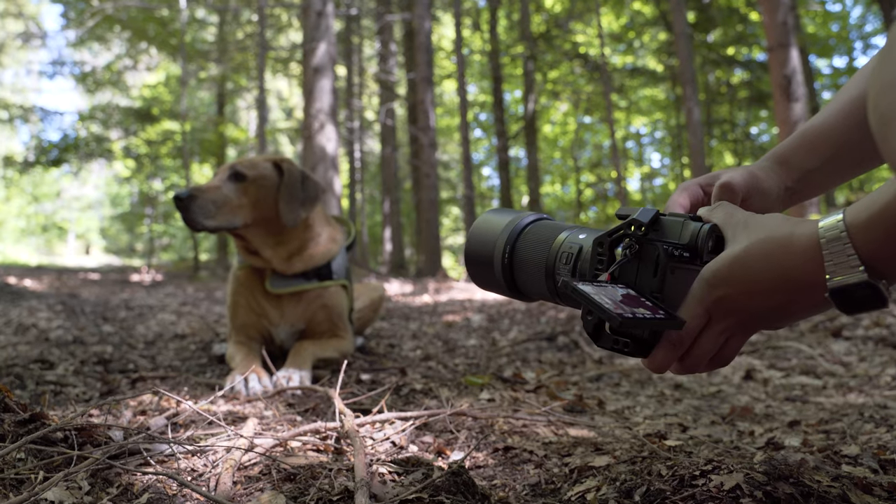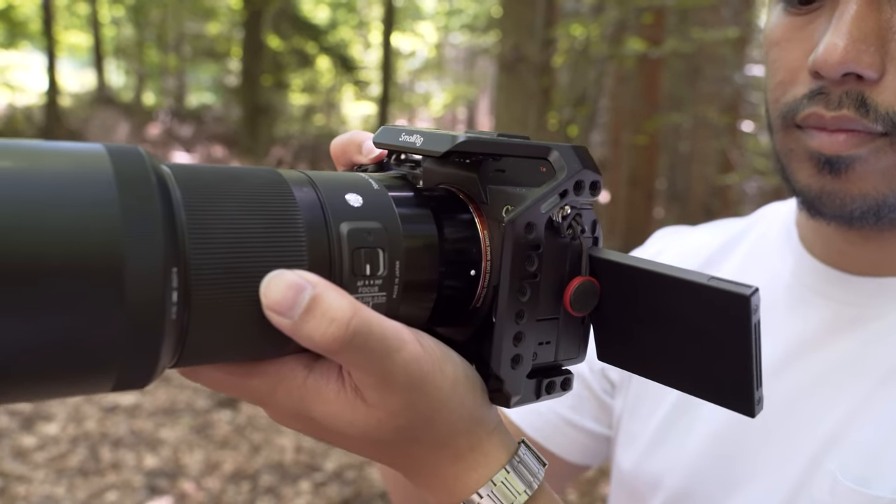Hello everyone, Aaron here from RudyVisuals. Hope you're all doing well and keeping safe. In today's video we've got an exciting review, one I've been actually dying to share with you. It's the Sony A7S III and spoiler alert, it is freaking awesome — just check this out.